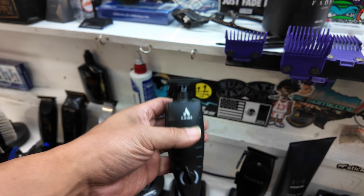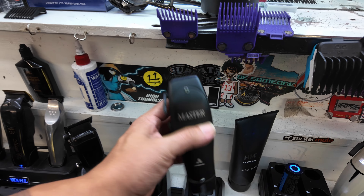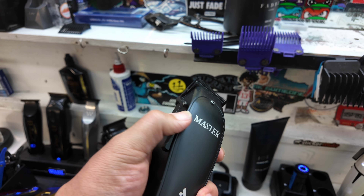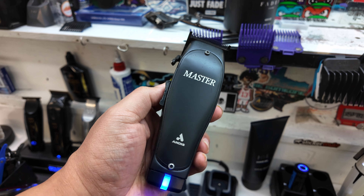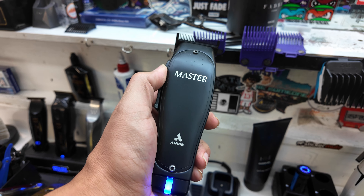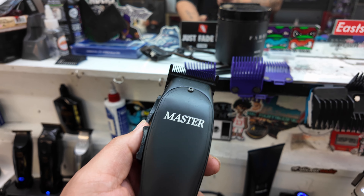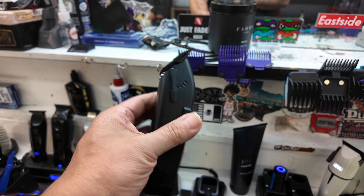Some people I can't use this on because it will irritate them. And then we got the Andis Black Label Masters with the phase blade on there. I told y'all I was going to keep this one on my station, and I did — I still use it a lot actually. That's why I got my purple guards there because that's what I use with this clipper.